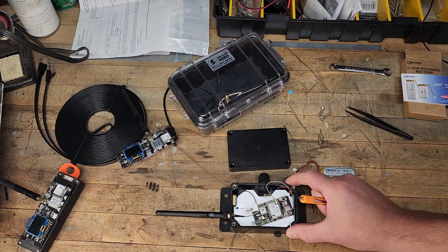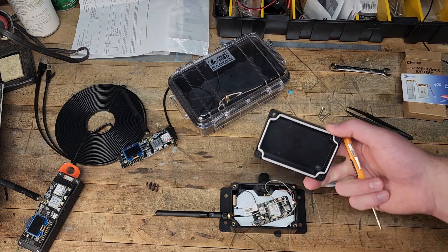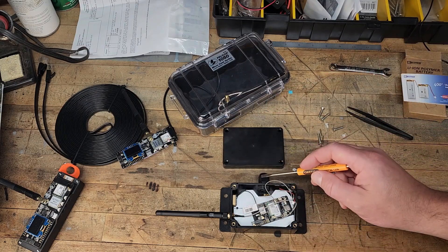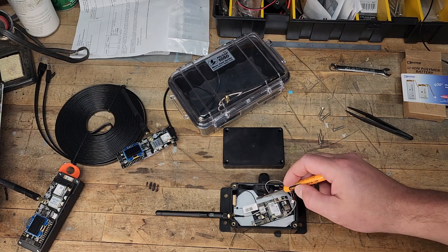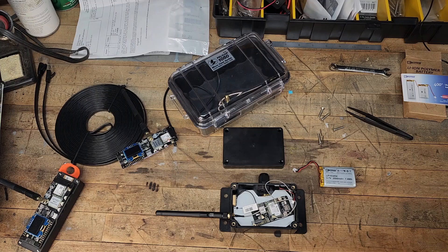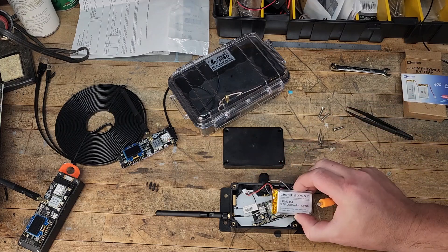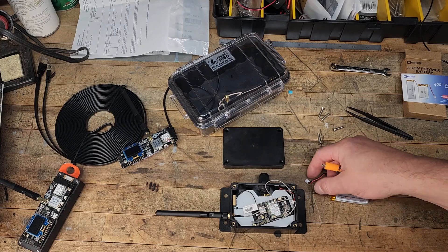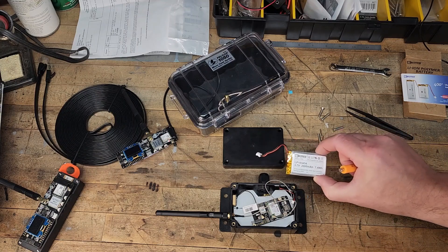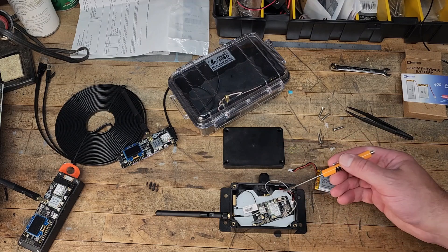This is a box enclosure that I ordered off of Amazon — I'll put links below if you're interested. I just made this little aluminum shelf in here with some nylon offsets, and then I have some nylon screws to screw that down. But I've got to pull it out because I actually have the wrong style battery connector. The battery works fine; it's just the connector.